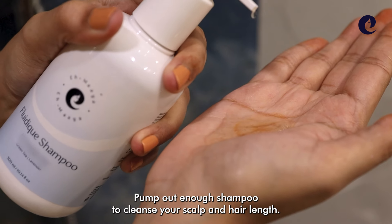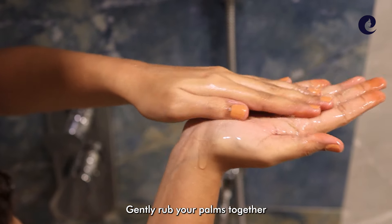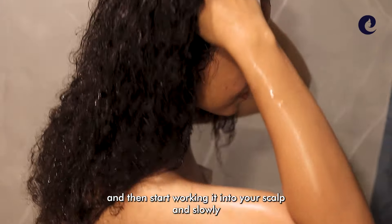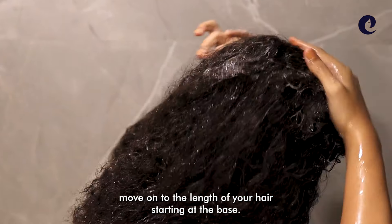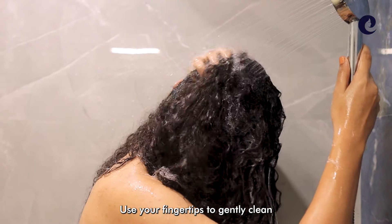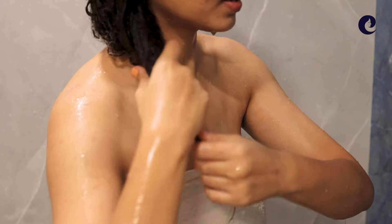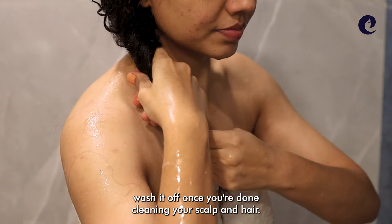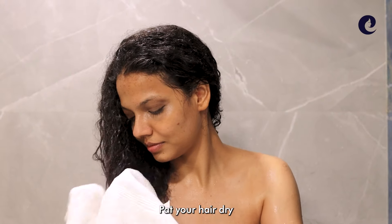Pump out enough shampoo to cleanse your scalp and hair length. Gently rub your palms together and then start working it into your scalp, slowly moving on to the length of your hair starting at the base. Use your fingertips to gently clean and exfoliate any build-up and dirt. Wash it off once you're done, then pat your hair dry.